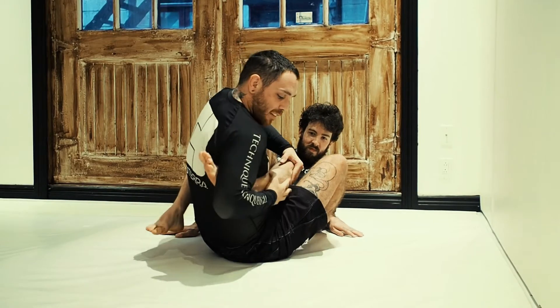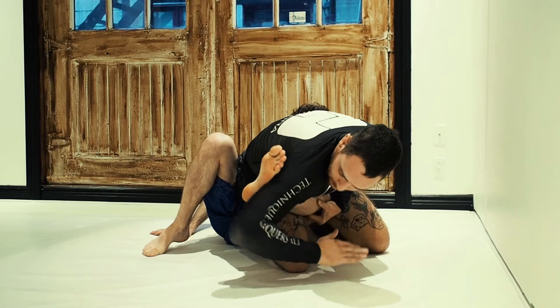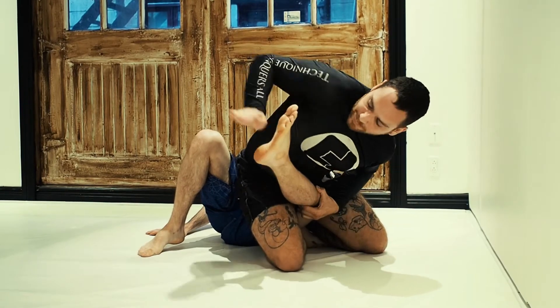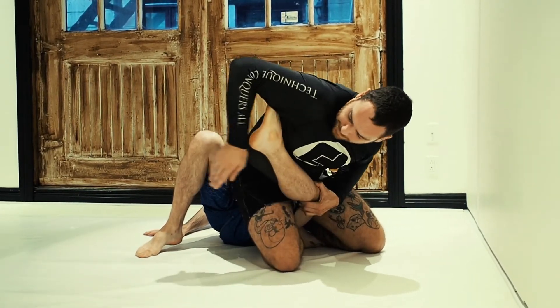As soon as I get here, I control his knee and his leg and I'm going to go belly down here to be able to catch his heel without him being able to hide it. So I slide like this and I stop at the toes, curl it and catch the heel.